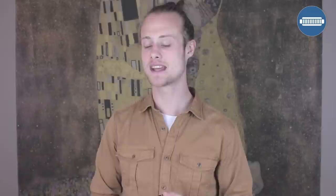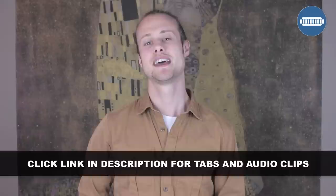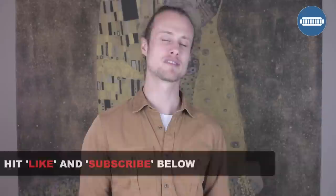That is the intro for Heart of Gold by Neil Young. To make it easier for you, I have put together audio clips of me playing those licks nice and slowly, as well as the tab that you can download — just click on the link in the description and follow the on-screen instructions. If you've enjoyed this lesson, please give me a thumbs up by hitting the like button below, and don't forget to subscribe to my channel because I put out new harmonica lessons every week. See you next Wednesday — happy harping!